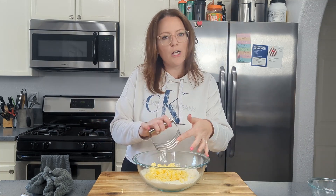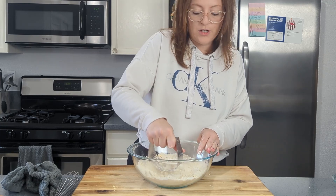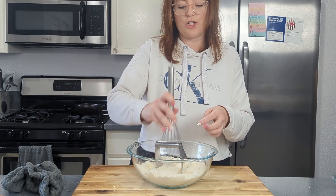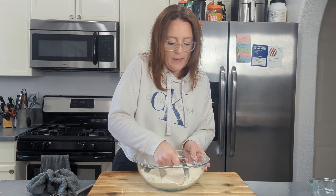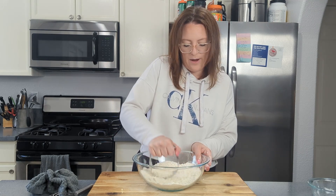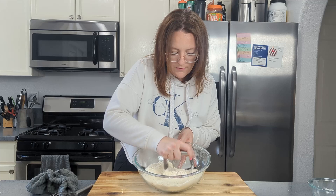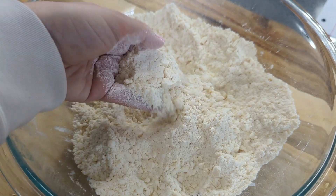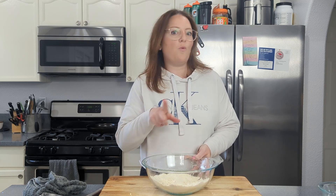I have a pastry cutter, so we're going to get in there and mash it up. If you don't have a pastry cutter, you can use two forks, your hands, or even the bottom of your whisk — just get in there and mash it down. What you want is for it to become like pea size. You can go back and forth or hammer it down. That's looking pretty good — that's kind of how we want it. Once you've mixed in the butter, I'm going to throw this in the freezer while we get our wet ingredients together so the butter doesn't get to room temperature.